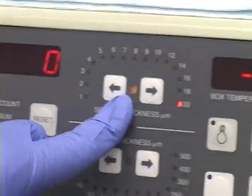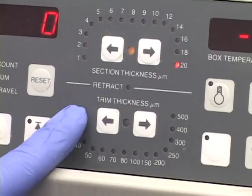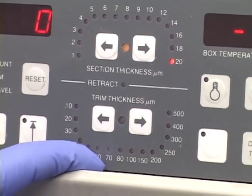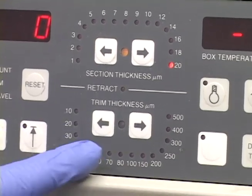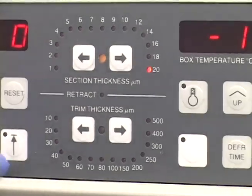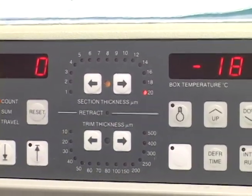These are your micron levels. We have it going up to 20. When you start going into this area — like 30, 40, and 50 — our microtome is unusual in that you actually have to set it to this trim thickness. We're not really able to accurately use those as far as I can tell.